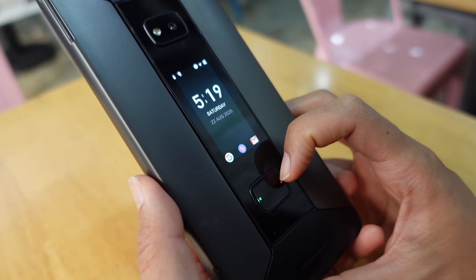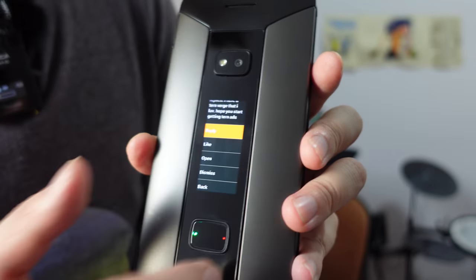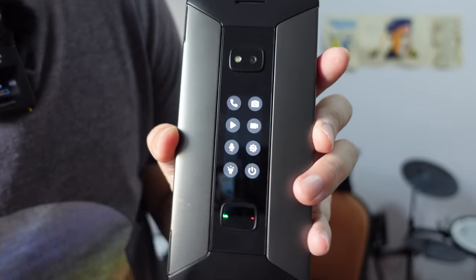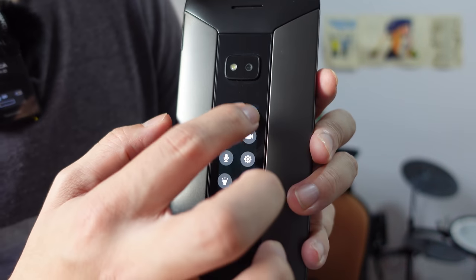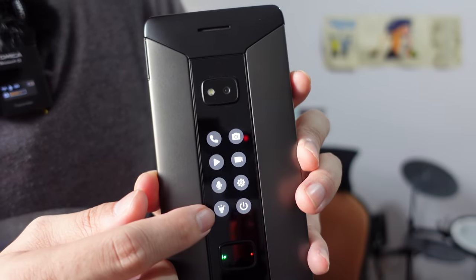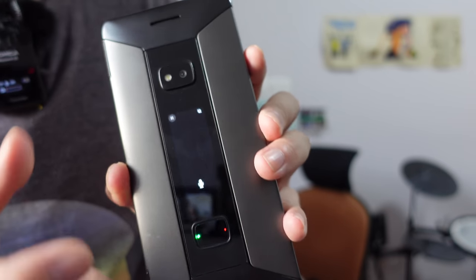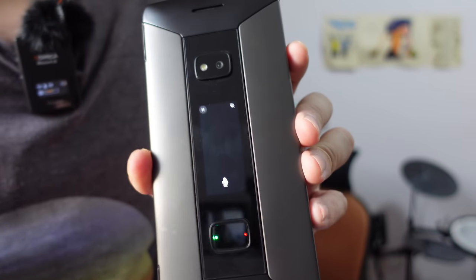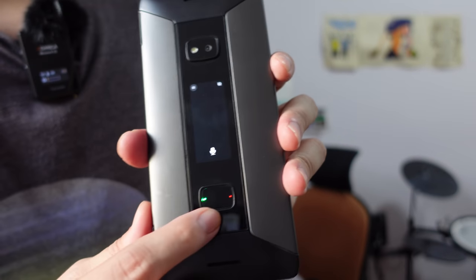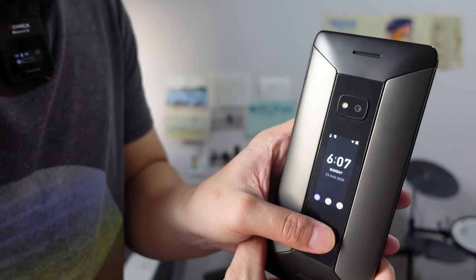Let's take a look at the hardware first. You have a two-inch OLED screen here — as you can see it shows you time, date, and your notifications. You can tap on it and actually read some of your notifications. Then you have a button right here that when you press, you can go into a shortcut menu. From here you can activate the camera, there's an icon for a flashlight, and there's also a voice recorder — so if you're in a meeting and want to record something, you can set it to record without even opening up the clamshell.